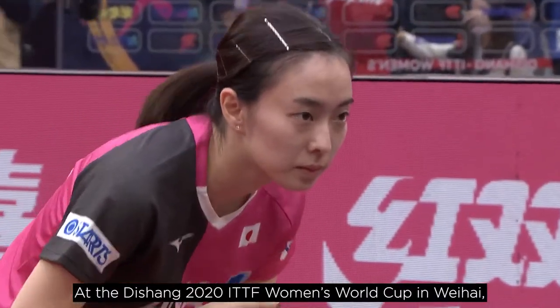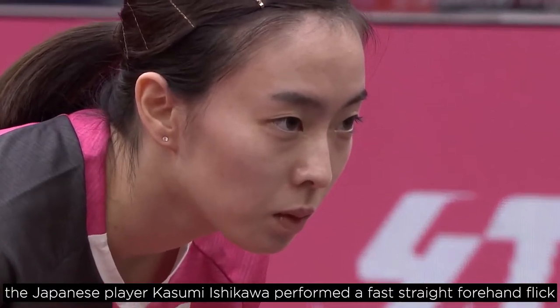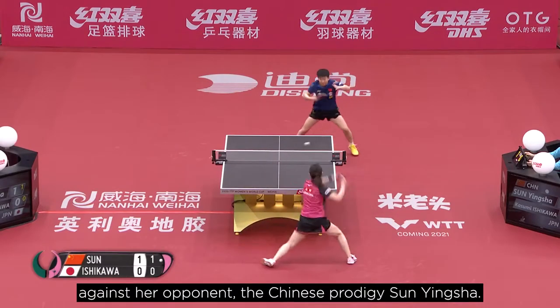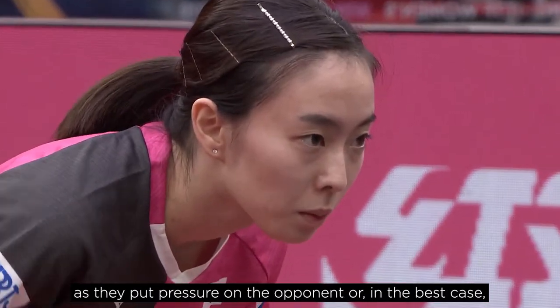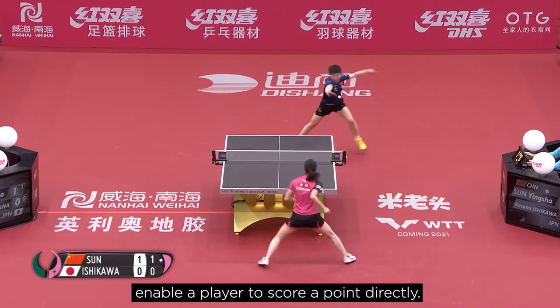At the 2020 ITTF Women's World Cup in Weihai, the Japanese player Kasumi Ishikawa performed a fast straight forehand flick against her opponent, the Chinese prodigy Sun Yingsha. Fast flicks are getting more and more common in today's table tennis, as they put pressure on the opponent or, in the best case, enable a player to score a point directly.